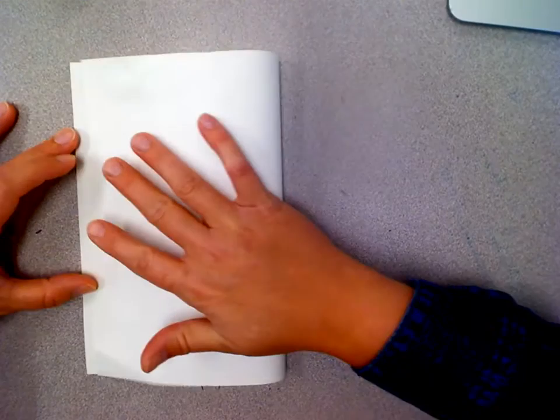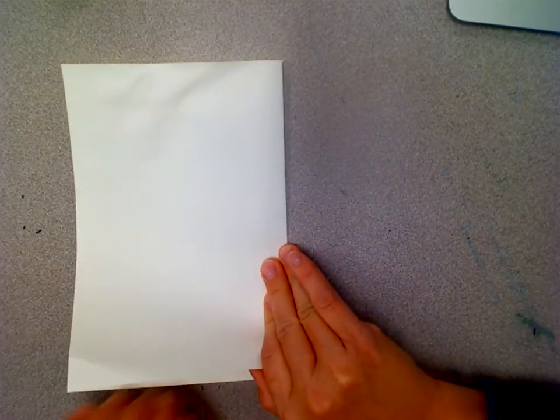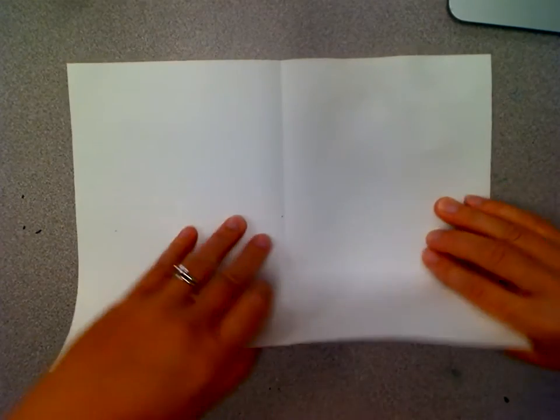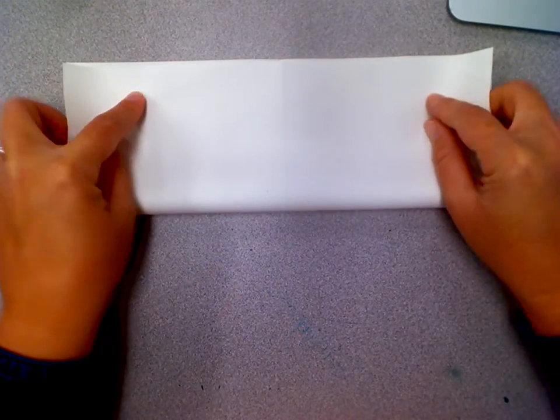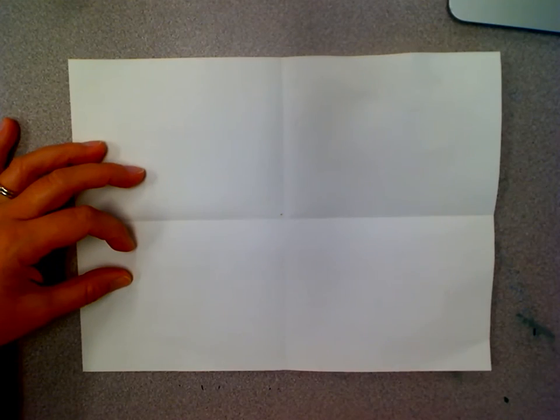In this video today we're going to draw a picture of an elephant. First thing we need to do is fold our paper in half like a book and then fold it in half like a hot dog fold. Once you do that we're going to need a pencil, marker, and crayons.